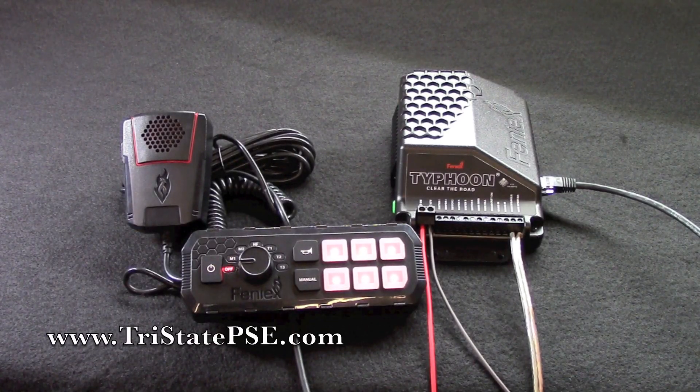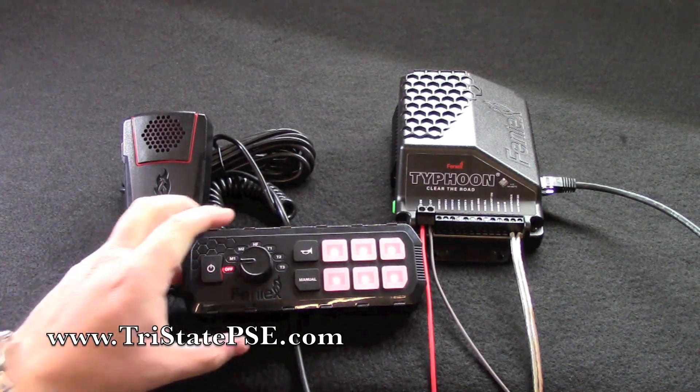Hey, it's Eric at Tri-State Public Safety and we are going to take a look at the new Phoenix Typhoon full-function siren light controller today — and this is it, so let's go in a little bit closer and take a look at it.